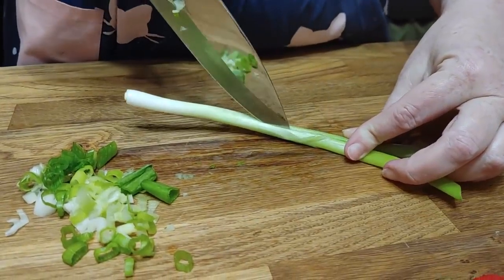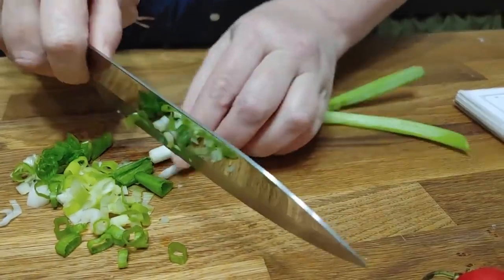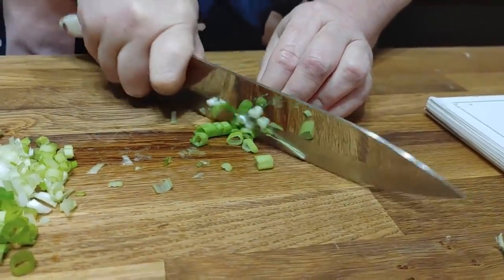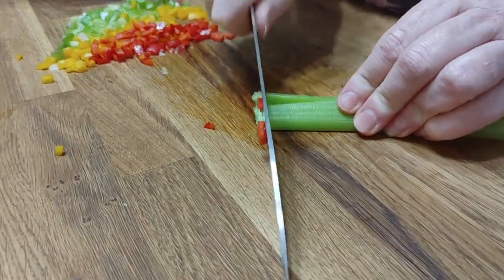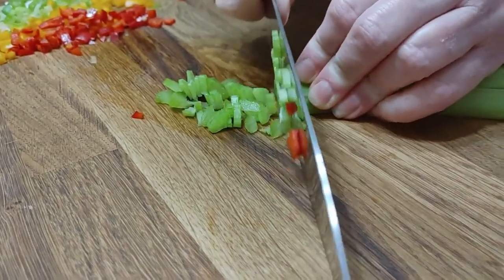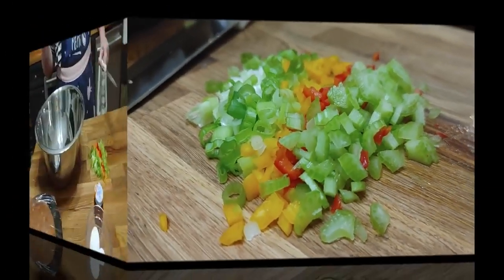I washed the green onion first and I take off the dead leaves on the outside so it's nice and fresh, and then we're just gonna dice it. If you don't have green onion, of course you can chop up fresh onion, and try to chop it small like you would for dressing.